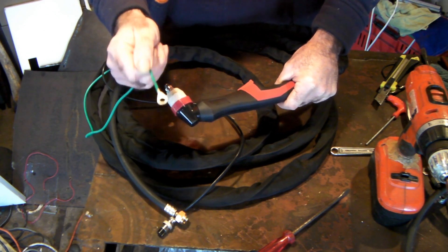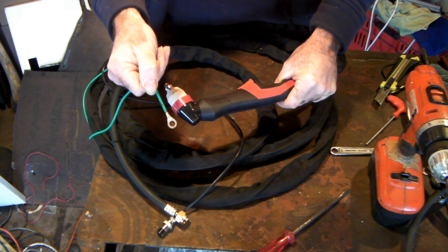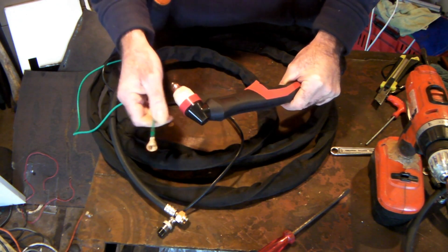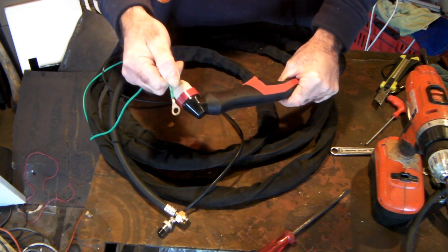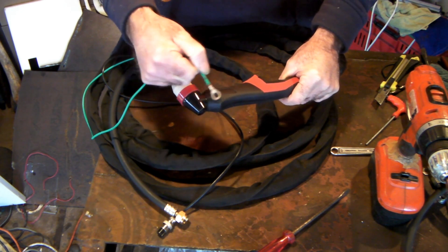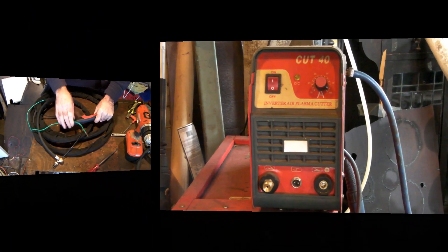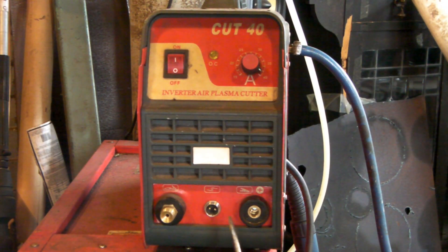Now you're thinking - was that useless information? Well, on a plasma cutter that's pilot arc, there's a connection point on the front where you screw this green wire onto. But if you haven't got a pilot arc plasma cutter, you haven't got that. My machine doesn't have the extra connection point for the wire, while a pilot arc machine does - that's the difference.